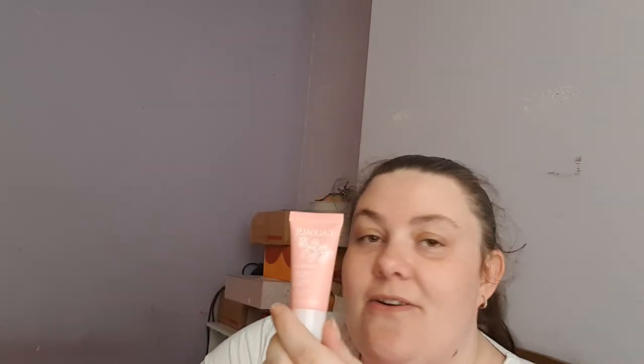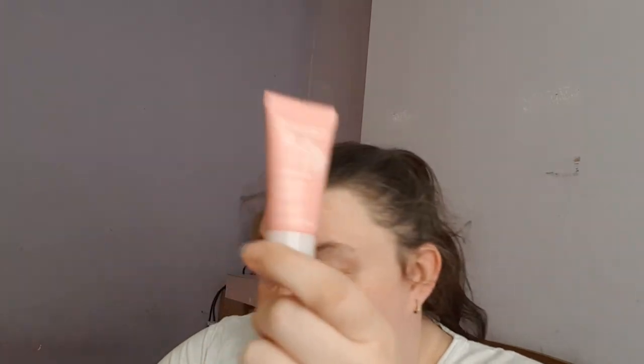Then we have an item by Caudalie — this is the Vinosource Moisturising Sorbet in a 15ml size. I do like this moisturiser, I've used it before and I recommend it. It's not really thick — it has a sort of whipped consistency, it's really quite nice and it sinks into the skin really well. I like that one and I will definitely use it.